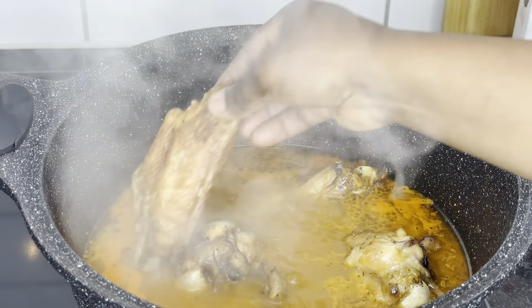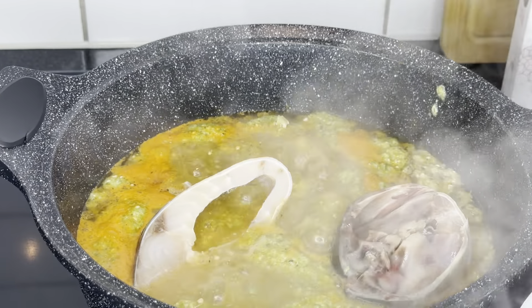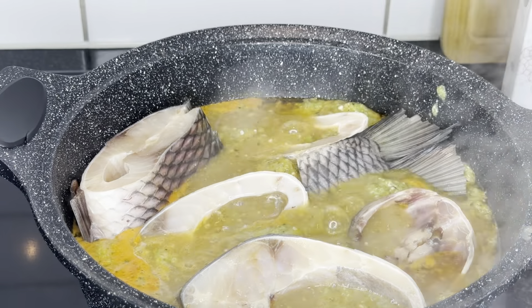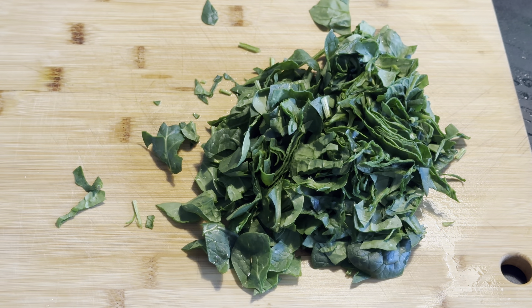Then you put in the fish. Remember, fish is very easy to cook — that's why I decided to put it in at this time, because I didn't want it to break during cooking. I put it in when I knew the soup would soon be ready, then covered it and let it cook for about 10 minutes.